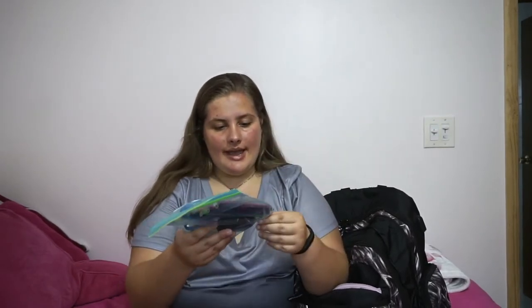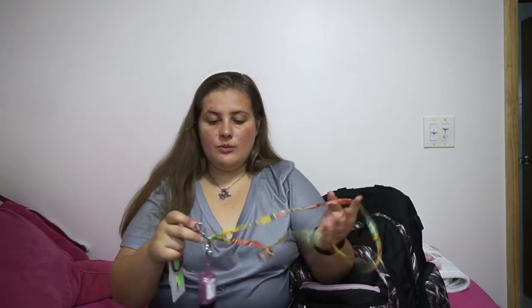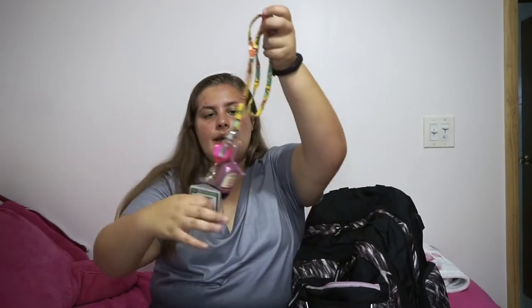I have a regular pencil, tape, sharpener, scissors, and colored pencils. I also have my school ID — we have the same one from last year but once we go to school they'll give us a new one. And then obviously we have hand sanitizer.